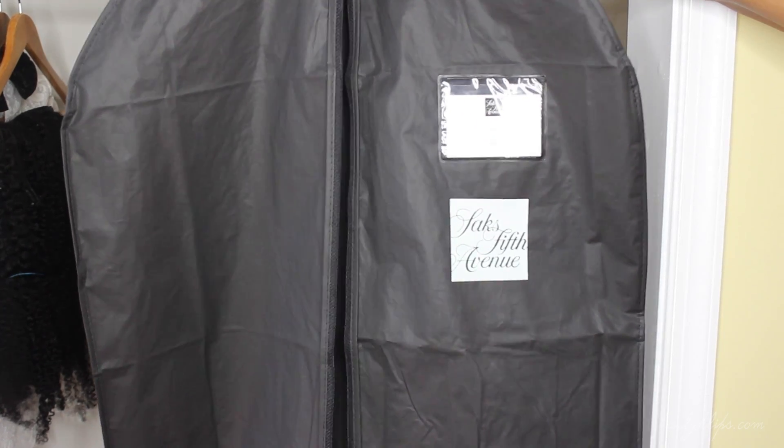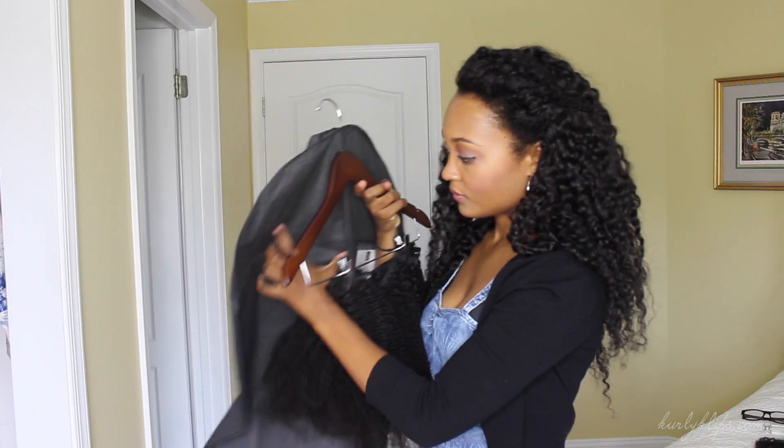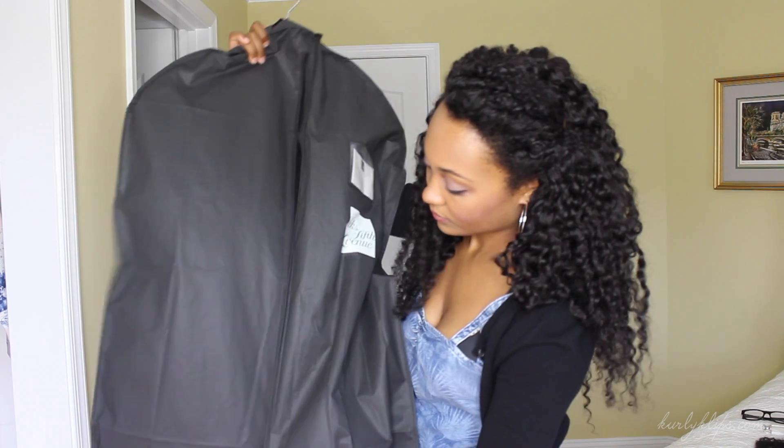The suit bag is perfect if you want to protect the hair while it's hanging in the closet. I borrowed this one from my dad, and as you can see, you just stick the hanger up at the top and then you can zip it closed.